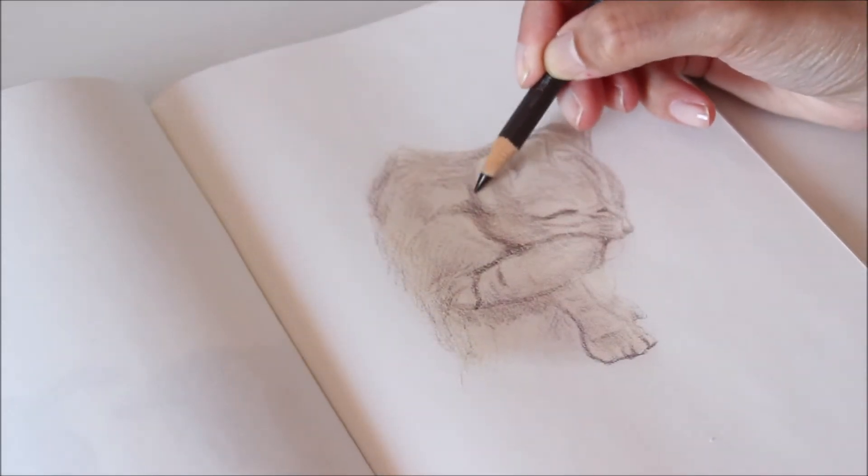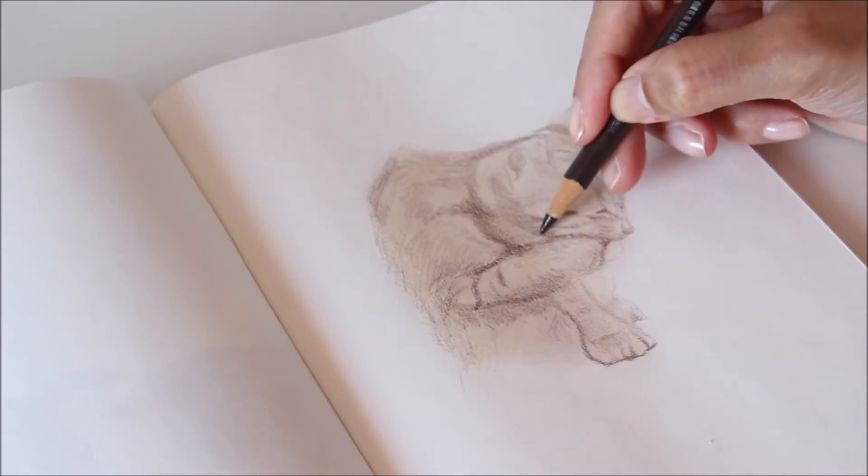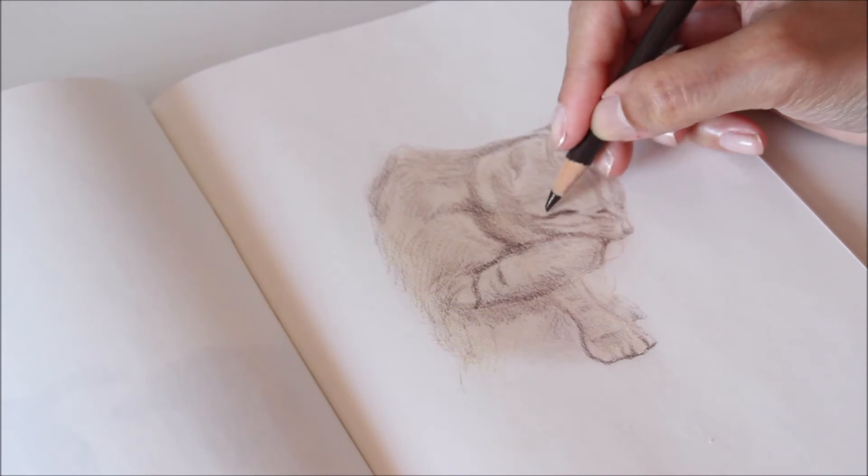Small circular motions with light pressure will give you a soft texture. For detail and definition, use a sharpened tip and add pressure to the strokes.